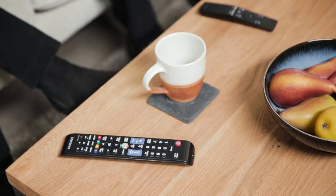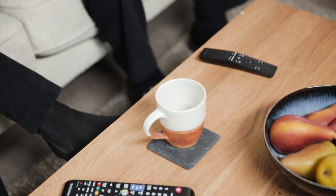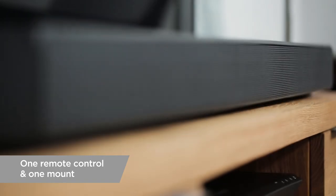I can see it comes with its own remote control, but do you need two remotes or could you use one Samsung remote? So when paired with our Samsung TV you can use the one remote that comes with the TV to also control your soundbar. The soundbars have been designed so that they work in sync with our TV range as well.